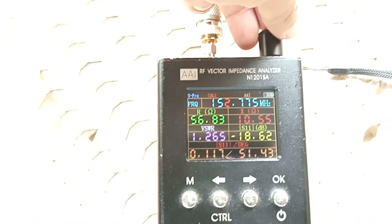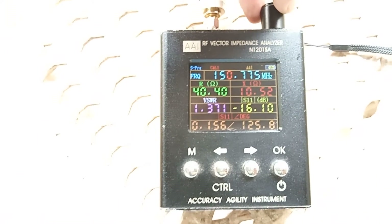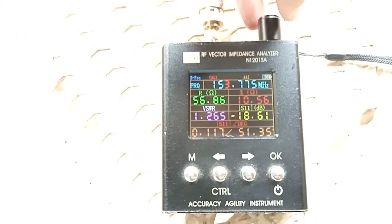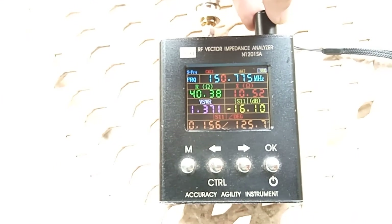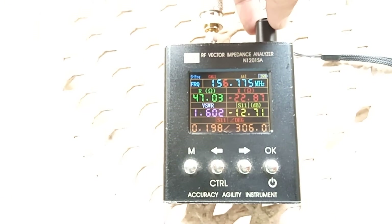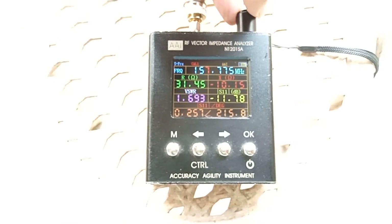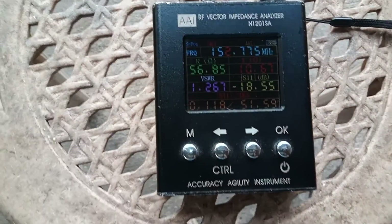Let's check the individual frequency response. Going down: 151 MHz is 1.3, 150 is 1.4, 149 is 1.5, and 148 is 1.7. Now going up: 153 is 1.3, 154 is 1.4, 155 is 1.5, 156 is 1.6, 157 is 1.7, and 158 is also 1.7. So this antenna performs very well across the band. Thank you.